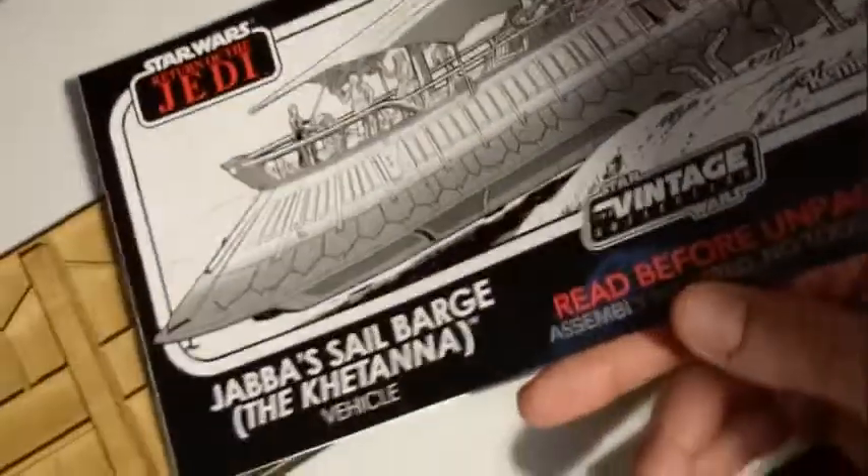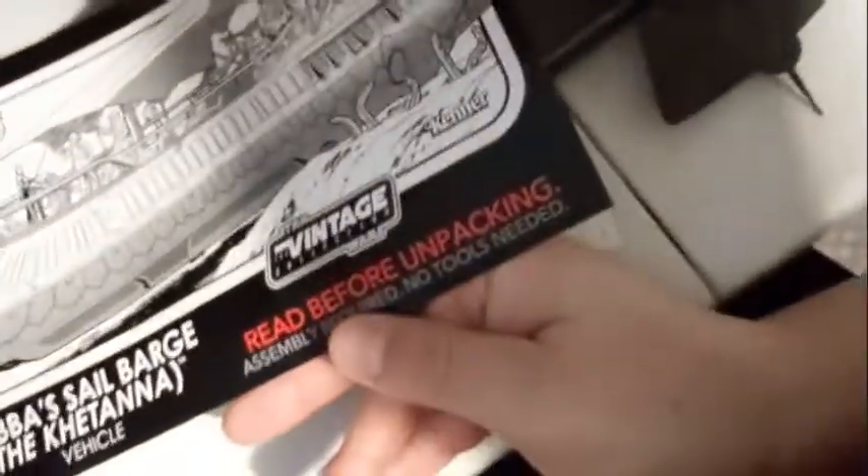That one came with the slave Leia figure. I just think it looked nicer — bigger. It looked like a pretty large gun from what I saw in the film. This one just seems a little small. Another piece I wasn't too happy about were the antennas — that's what the instruction booklet calls them. The instruction booklet is pretty nice and very easy to understand and read.